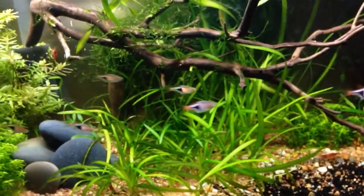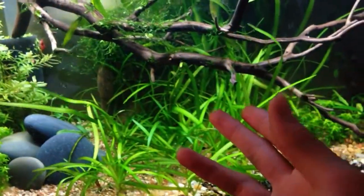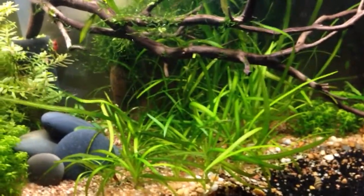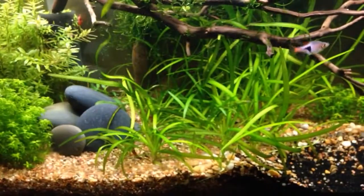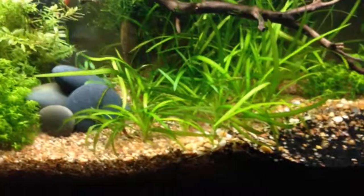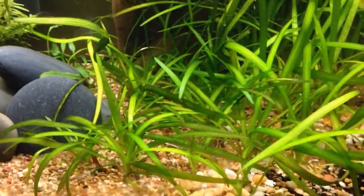A large root ball is a different story. That Crypt spiralis had a really big root ball, and there was a point where dirt was starting to come up out of the gravel. It's always good to have some extra gravel on hand that's out of the tank, so that when you're moving stuff, if you see the cap is broken and dirt is escaping, you can just grab some and throw it in to cover up the hole in the cap.